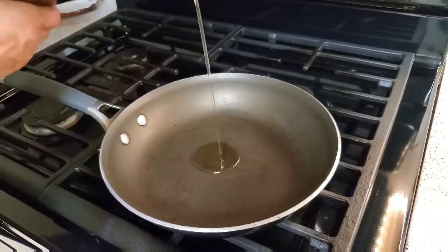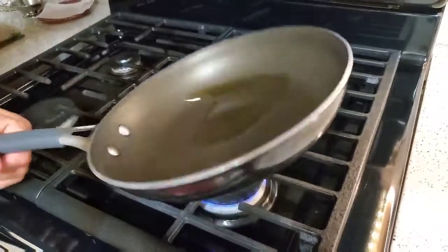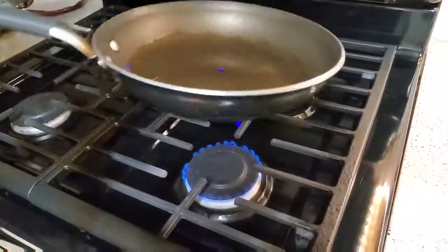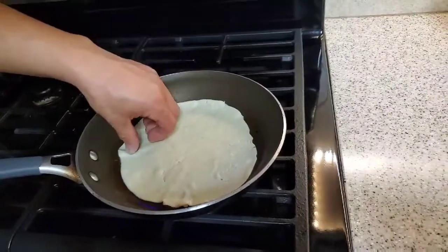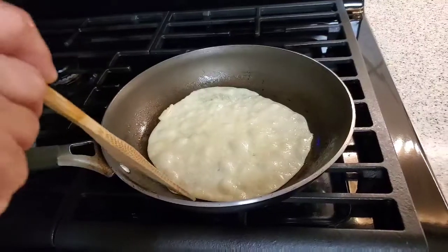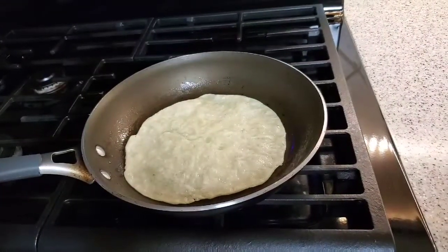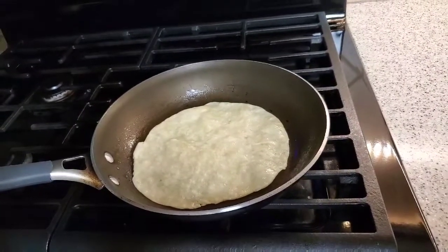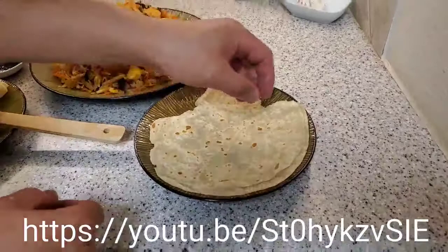I have here a heated pan and I'm going to add some oil. Make sure your pan is hot and the oil is evenly covered. Then lay your dough onto the pan and let it cook on low heat until it forms bubbles, then turn to the other side and wait until it forms bubbles again and turns golden brown — then your dough is ready.